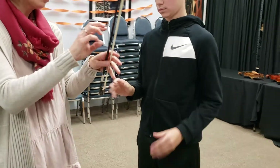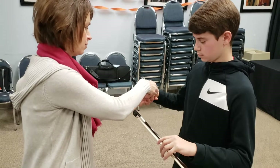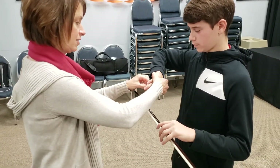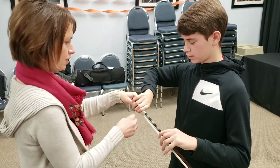So hold your bow in your left hand. Now get your thumb with your elbow up. Bend it so the tip is facing the ceiling. And just tuck it. And feel as if this is touching the hair. Is it? Yes. Okay.